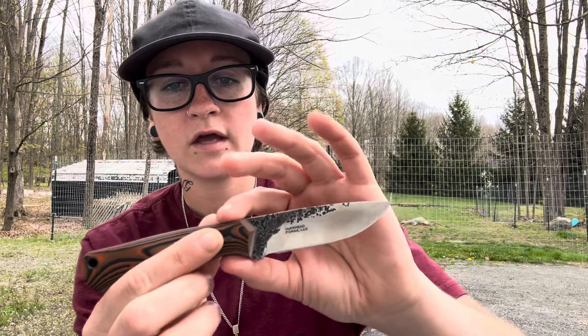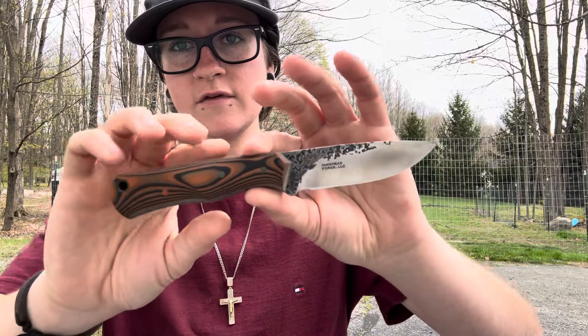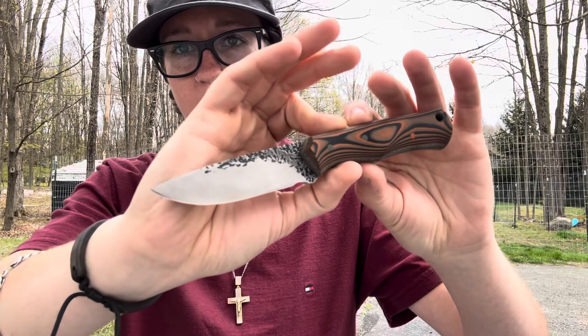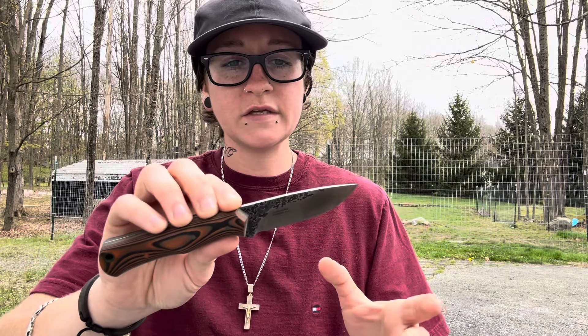S60V, from what I've read, was a CPM steel that was kind of reiterated and played around with after 10V. It looks like 10V came first, and then they were looking to make a stainless, higher vanadium steel. It was originally called CPM 440V, and then it was turned into S60V. There isn't as much information on S60V as some other steels, and not a lot of companies have used it.